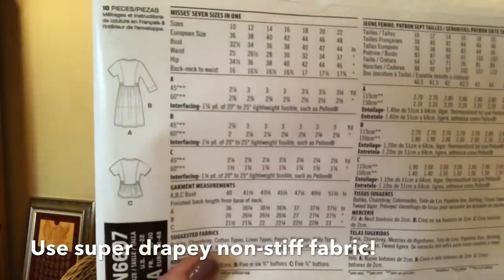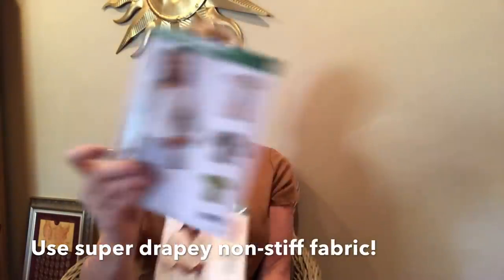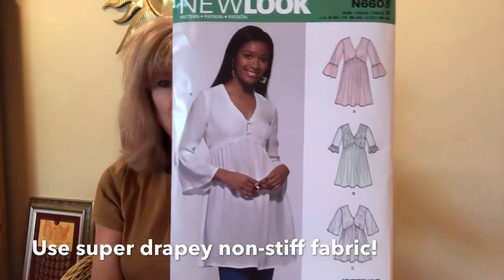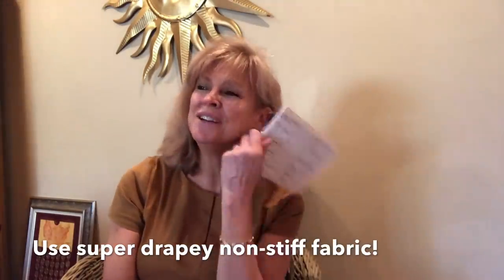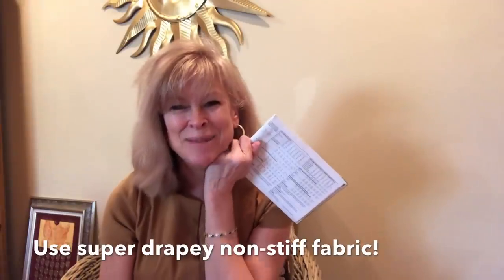Here are the style lines of it. Beautiful. And finally, New Look 6603. This one could be tricky — it could go the maternity route. When I wore maternity clothes, that was the happiest time of my life.